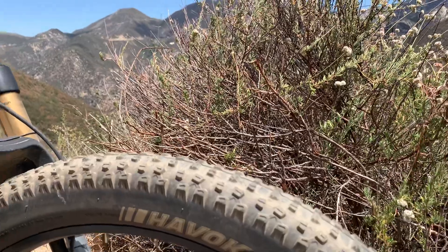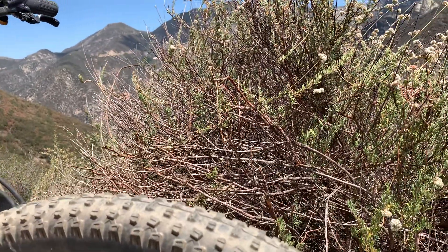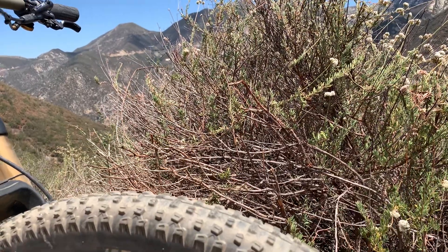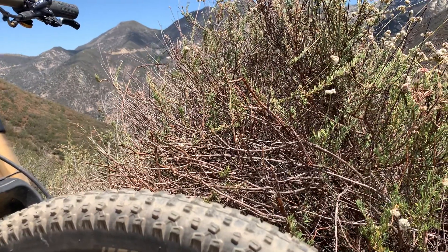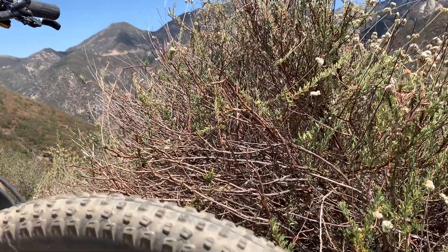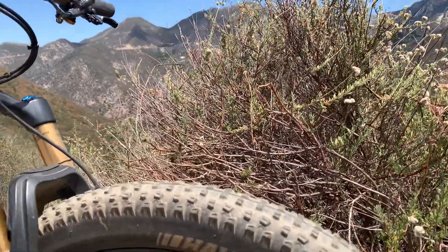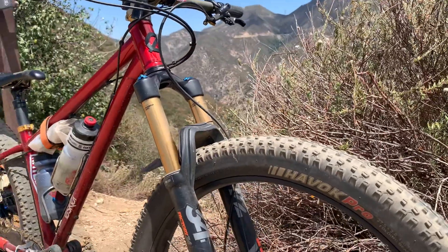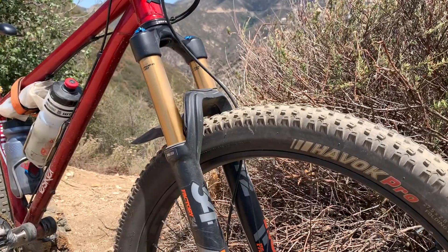Especially when it's paired with a really wide rim — you have to go wide rims if you're going to do 275 plus. I wouldn't go anything below 40 millimeter; these are 45. If you're going to do 275 plus with some big three-inch tires, I would even do 50 millimeter wide rims.